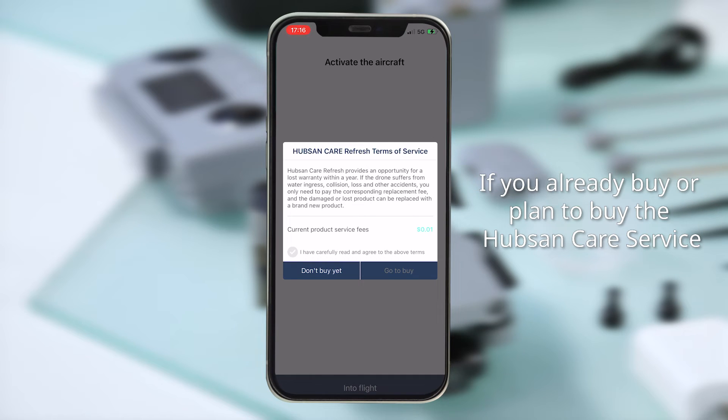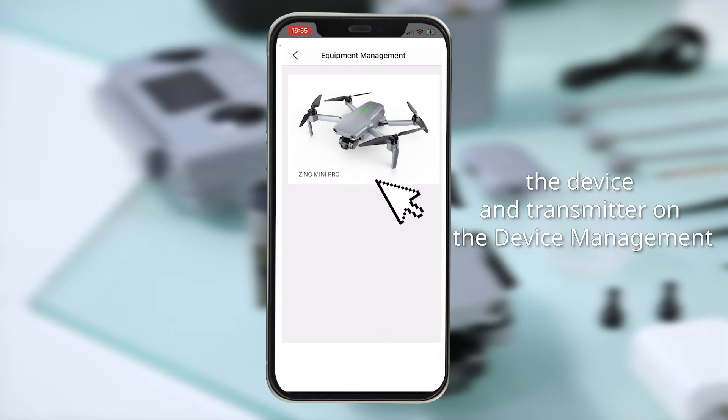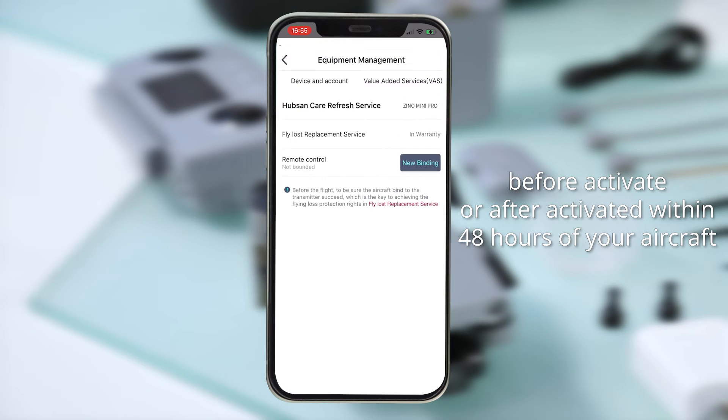If you already have or plan to buy the HubSan Care service, you need to link your HubSan account and bind the device and transmitter in the device management, either before activating or within 48 hours after activating your aircraft.